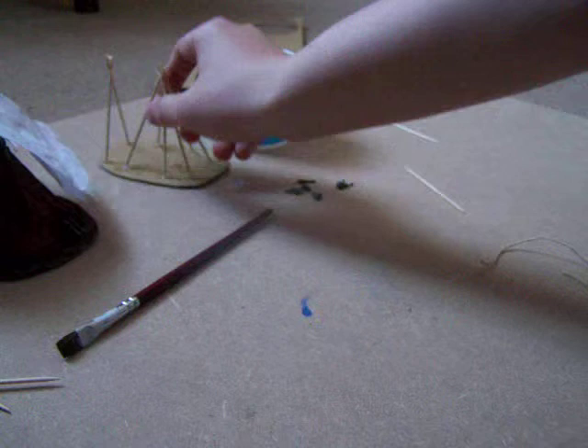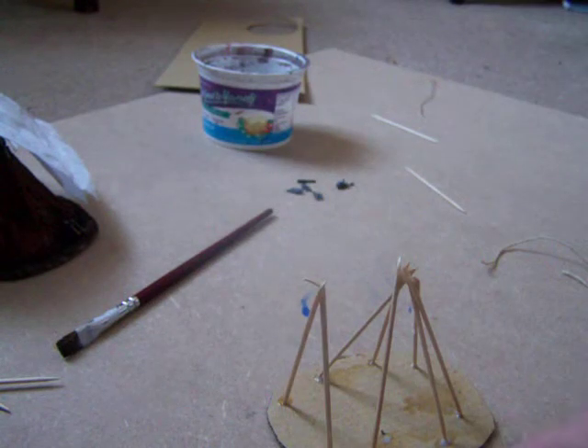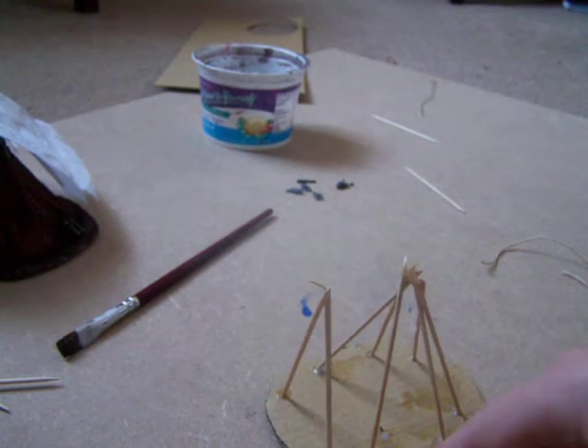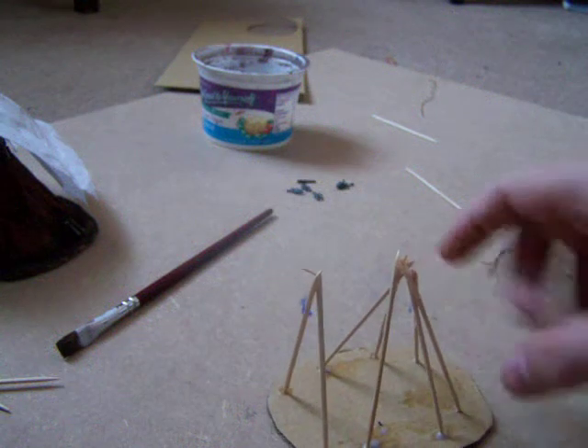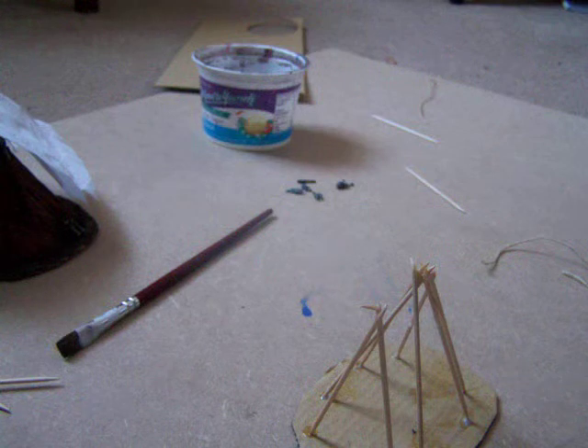Now as you can see here, what I have done is I have cut out a base from the cardboard and I've used the cocktail sticks to make a teepee-like shape. Now the reason I didn't show you this is because I have no idea how to edit my stuff, so it would take forever.